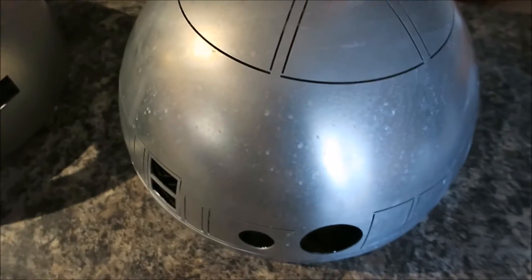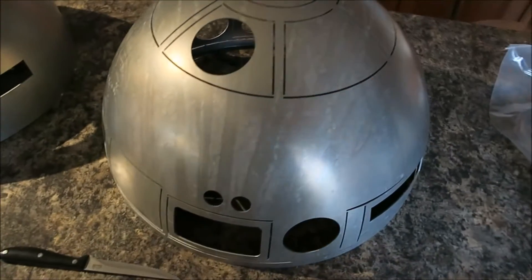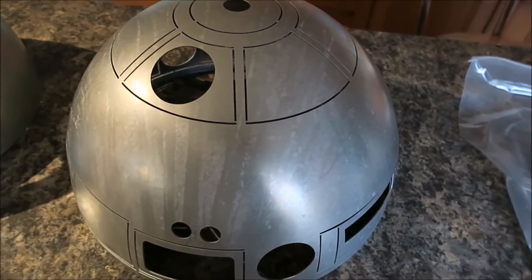And here we have the outer dome. Now check out the detail on this beast - that is incredible. There we go.